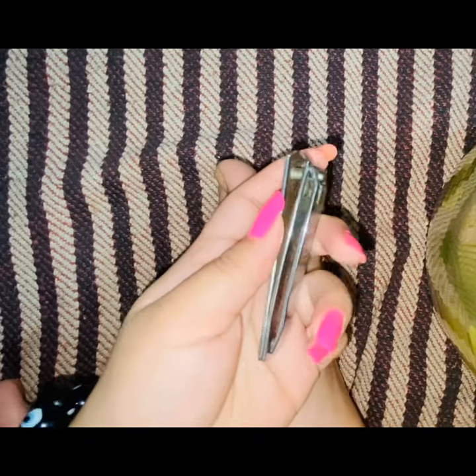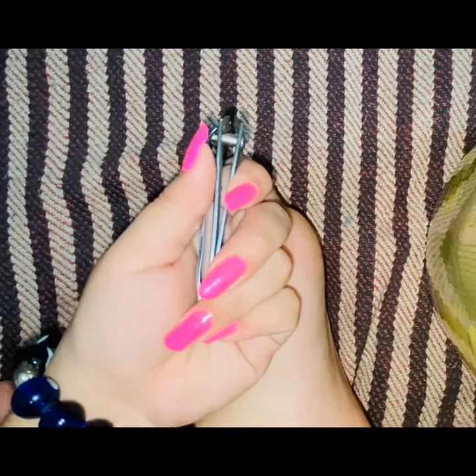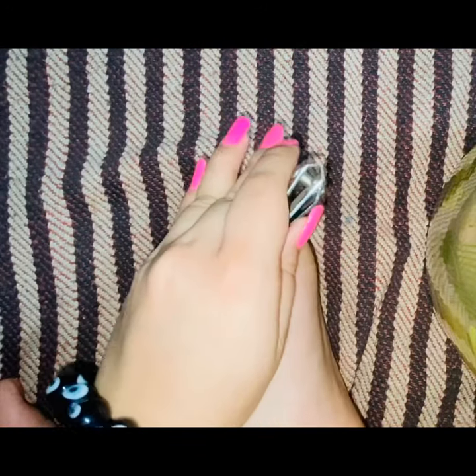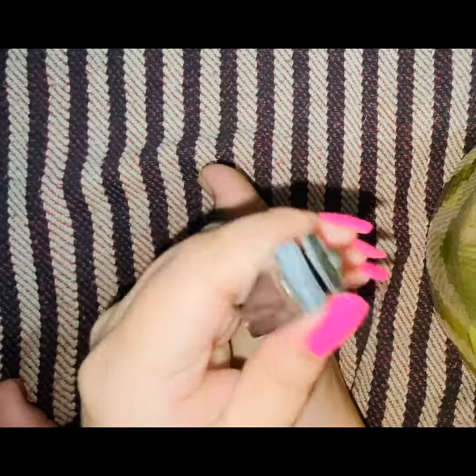This is a nail cutter. Right now, with situations like lockdown where we can't go to the parlor, and for people who usually go for manicure, pedicure and all that — if you want to keep your nails at least clean at home very easily, you just need this one thing. You don't need anything else.